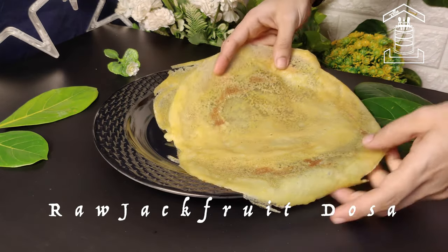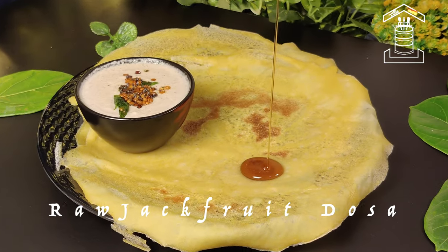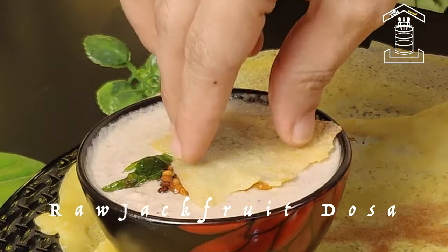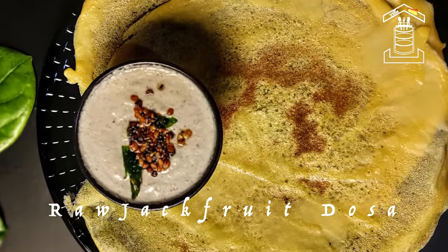Healthy, tasty, crispy raw jackfruit dosa is ready. You can enjoy this with honey or mango coconut chutney. I hope you guys like this traditional jackfruit dosa recipe. For more such recipes, please subscribe to our channel and don't forget to hit the bell icon. Thank you.